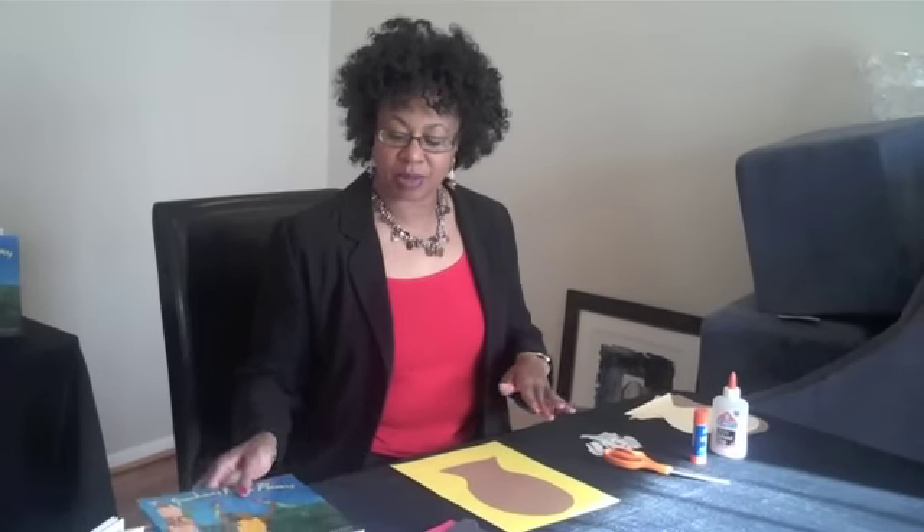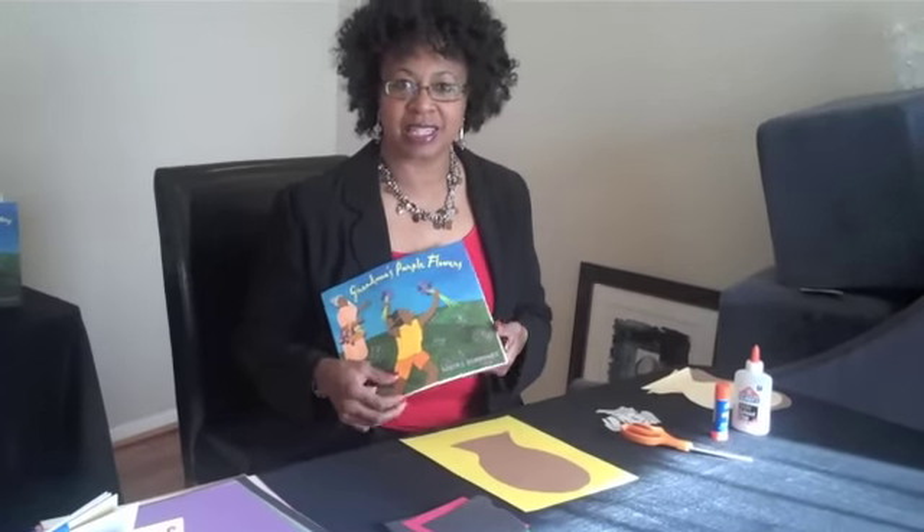Hi, as a children's book author and illustrator, I use cut paper collage technique in my work all the time. And in my book, Grandma's Purple Flowers, for example, I use the cut paper collage technique throughout.